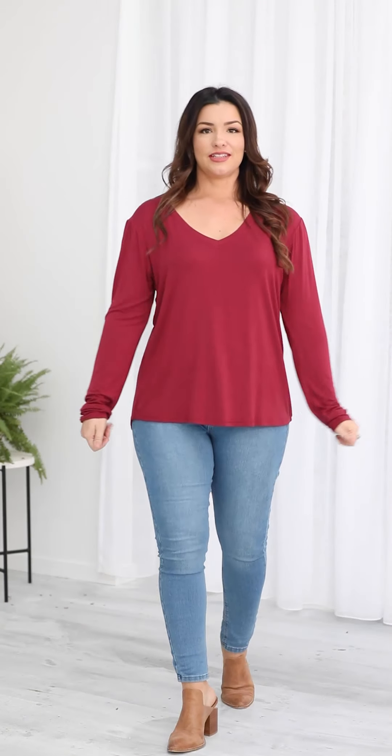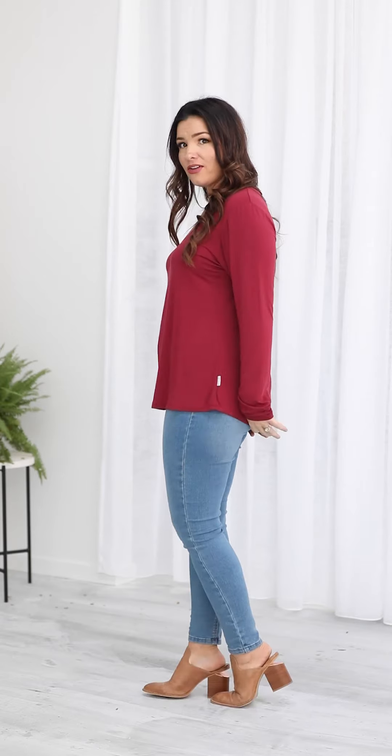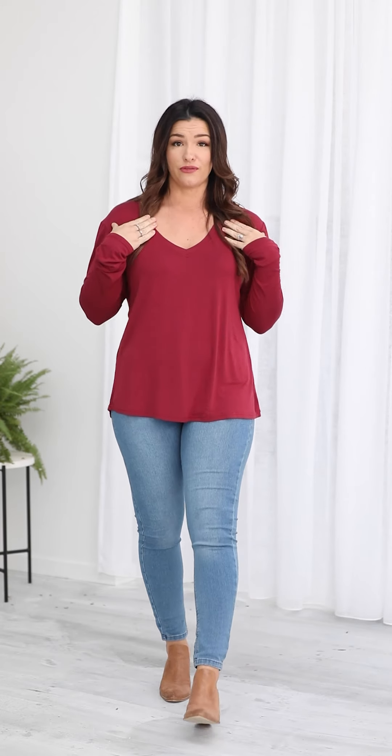This new style is called the long sleeve v-neck tee. As you can see it's quite a basic cut, it does give you some shape at your waist. It's slightly longer at the back than at the front, has a long sleeve that is not too fitted and a gentle v-neckline. I'm a 12 top and 14 bottom and I'm wearing the medium.